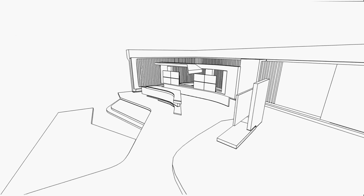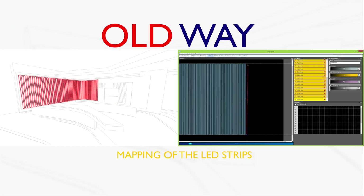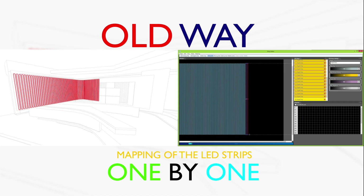Imagine a huge surface which you want to cover by LED strips. The old-fashioned way, you'd have to do the mapping of the LED strips one by one.